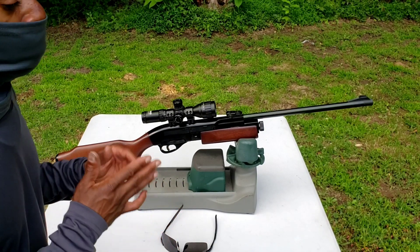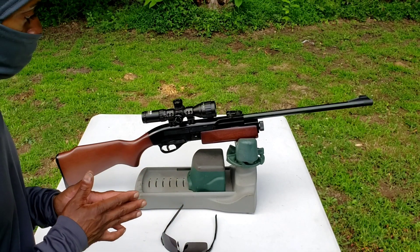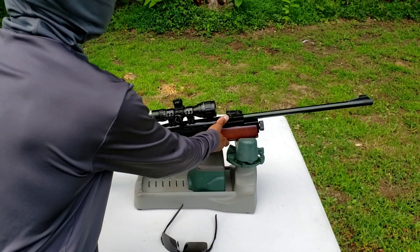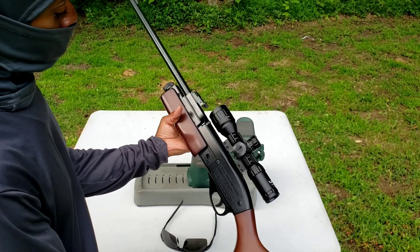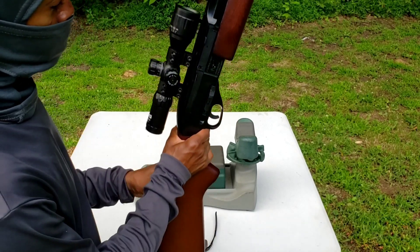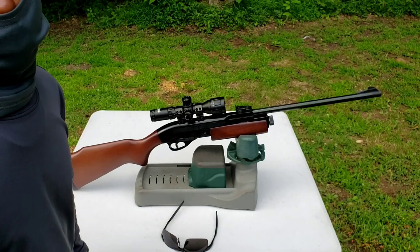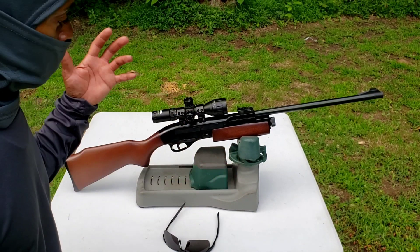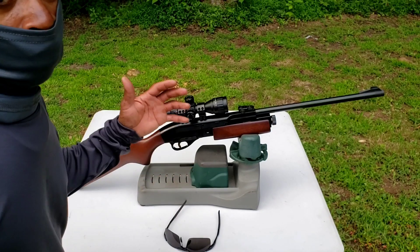If you have a chance to get one, I would say get it — if you can get it for a good price. I think I got mine for a really good price, and whoever had it before me really took good care of it. This Daisy 889 is absolutely amazing for a CO2 rifle. I wish a lot of my Crosman rifles, especially the old ones, were this good.